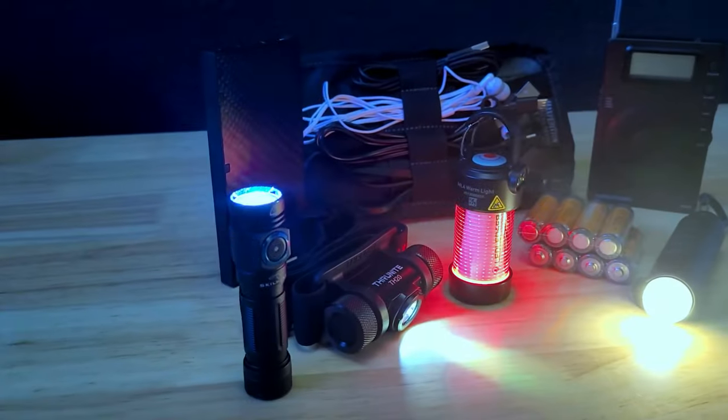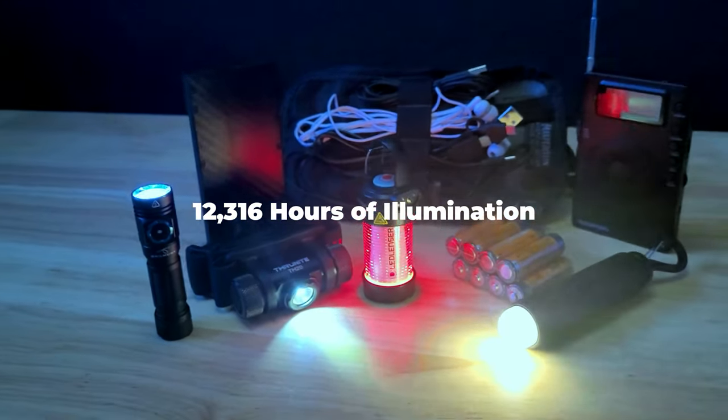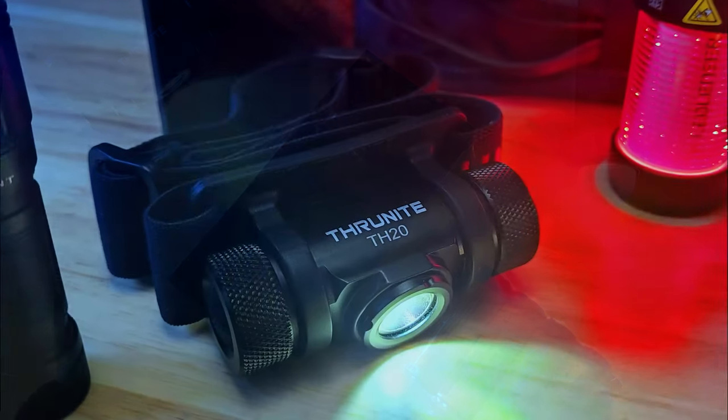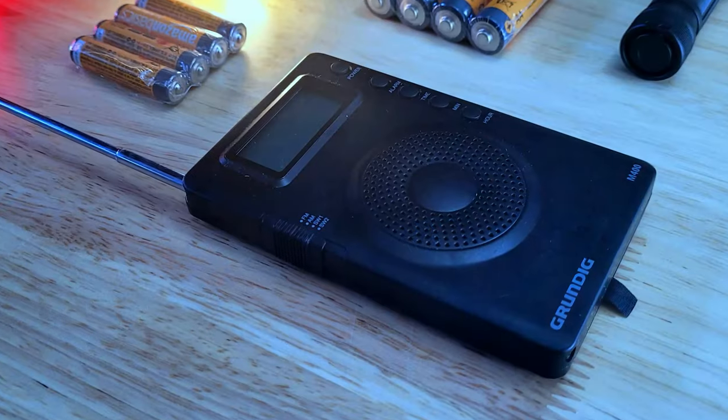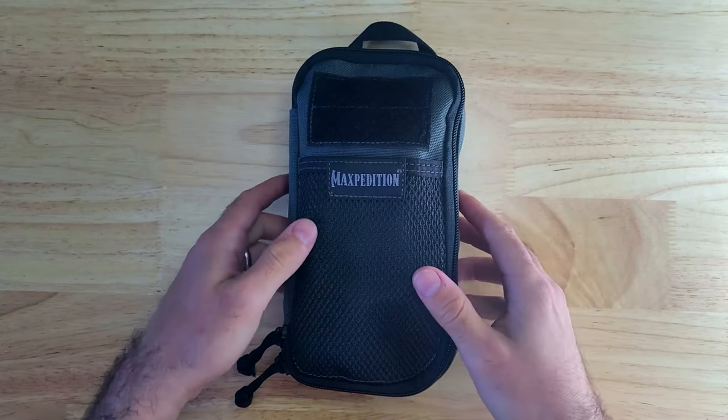All the items in this kit combined provide over 12,316 hours of light, which is just over 513 days. So if you're looking for some items with great run times to add to your everyday carry, this video will show you some great options to consider.